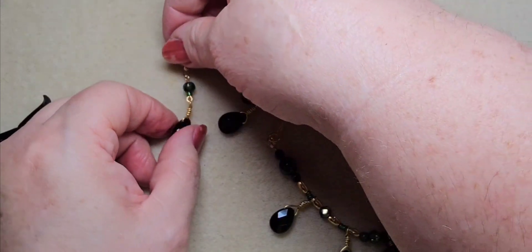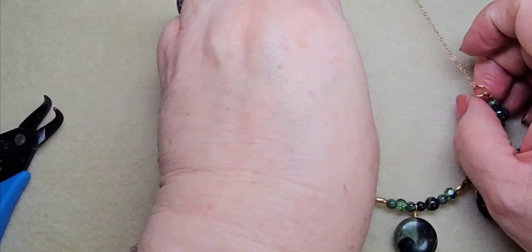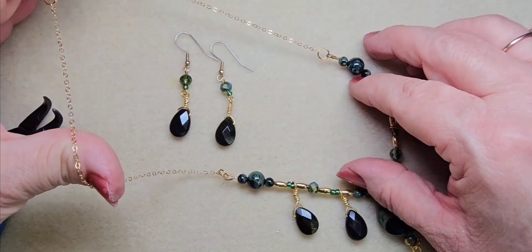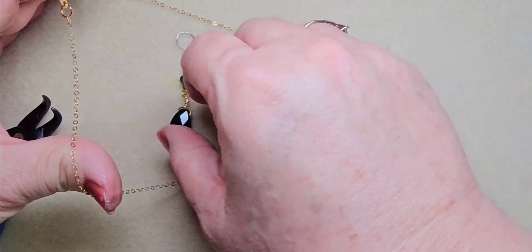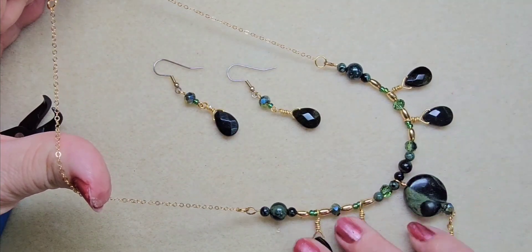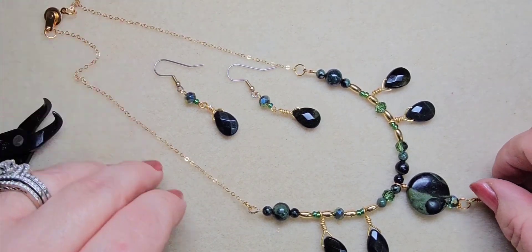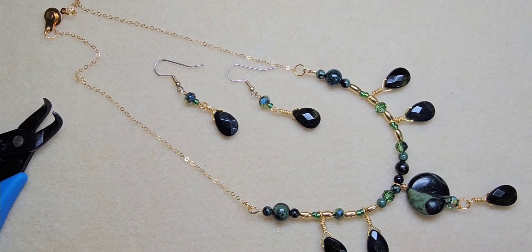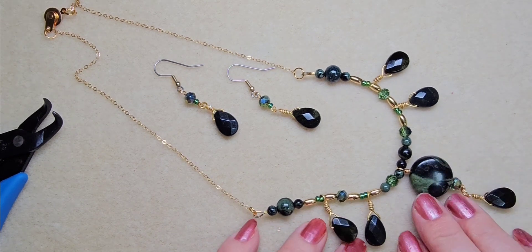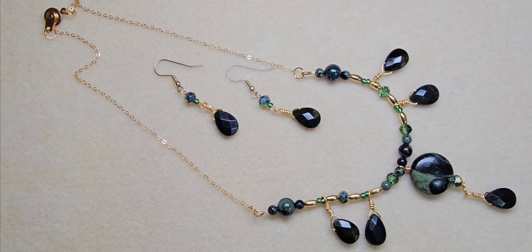Oh my goodness, there we have this beautiful necklace and earrings with green goldstone and kumbaba beads! Isn't that pretty? That is so pretty — I love it. You see it all? Yay! I love it, it's so pretty. Alright, well that's the end of this video — so until next time everybody, happy beading!